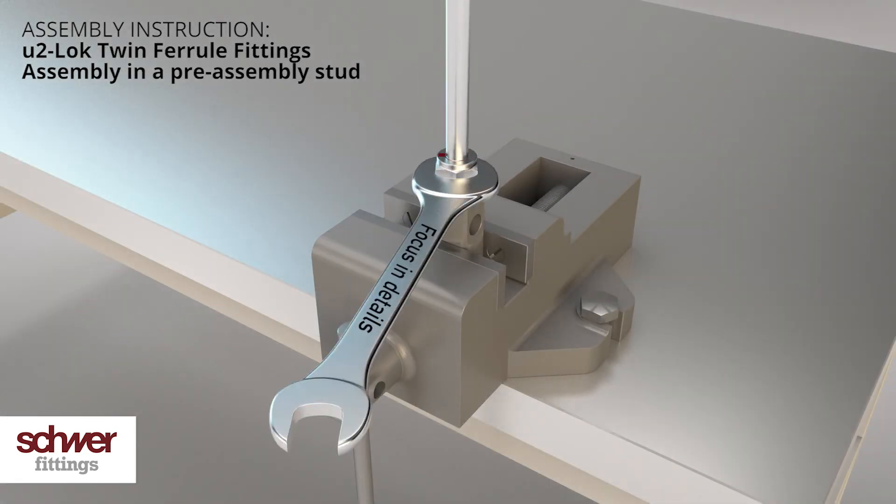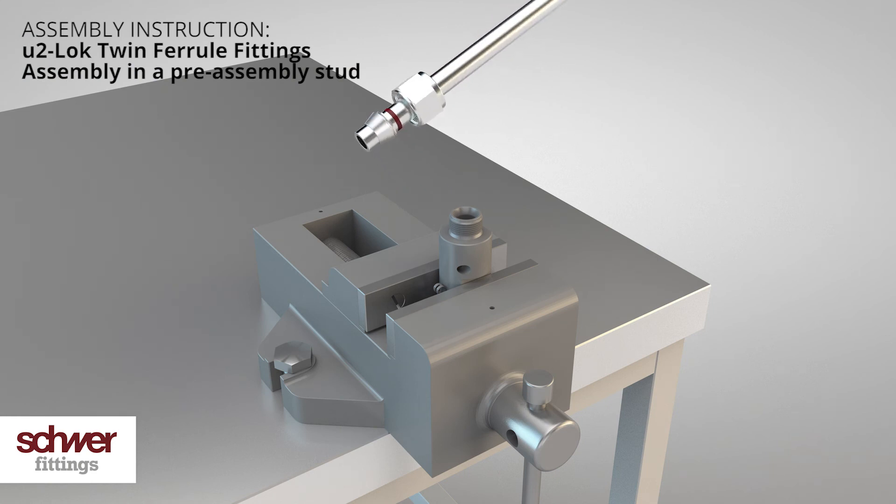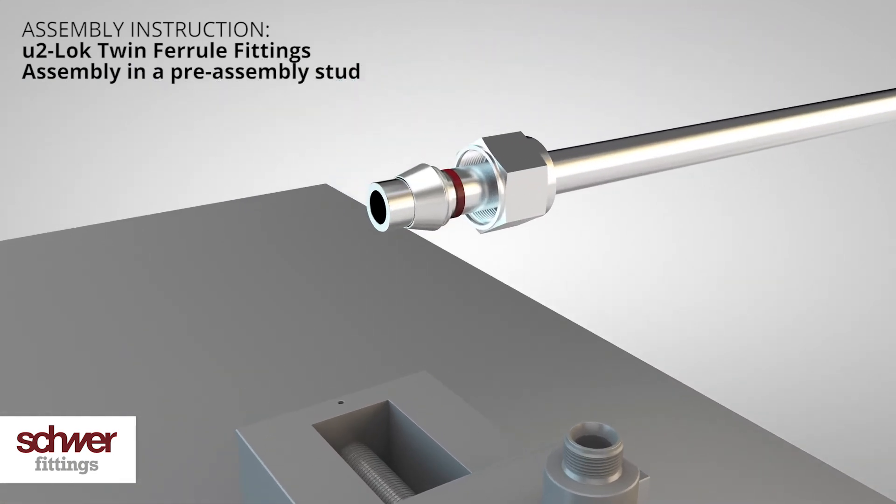Loosen the nut with a spanner. Check the assembled rings for damages on the cones, inside and out. The two rings may now rotate, but moving them back and forth should not be possible.